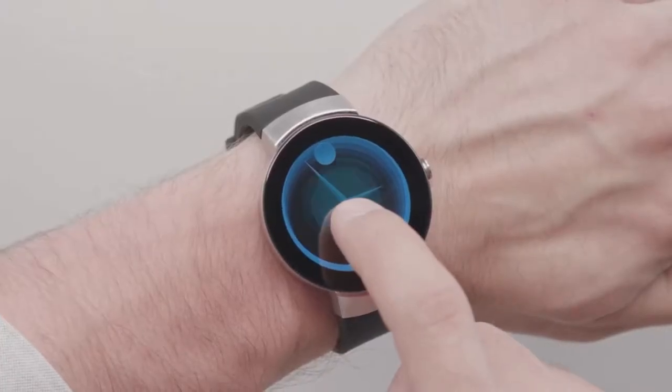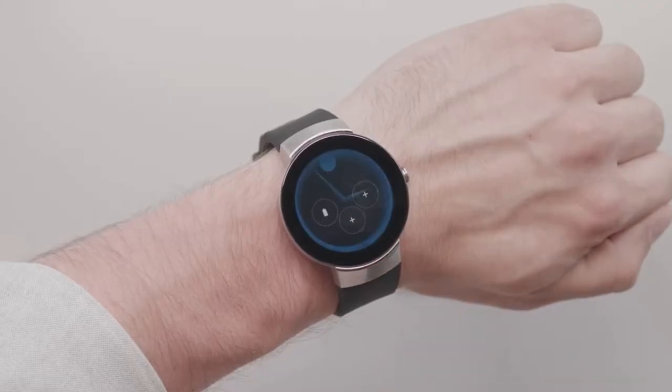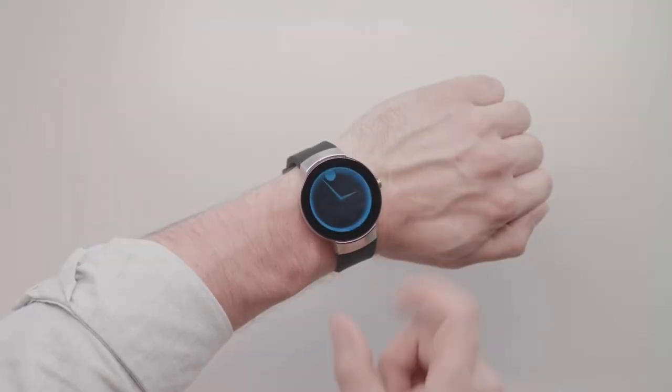Press and hold the center of the dial for more customized options such as fitness goals and battery life. After you add an option, it will appear on your dial.